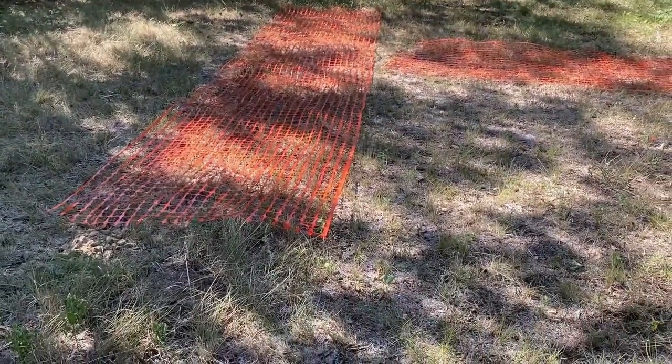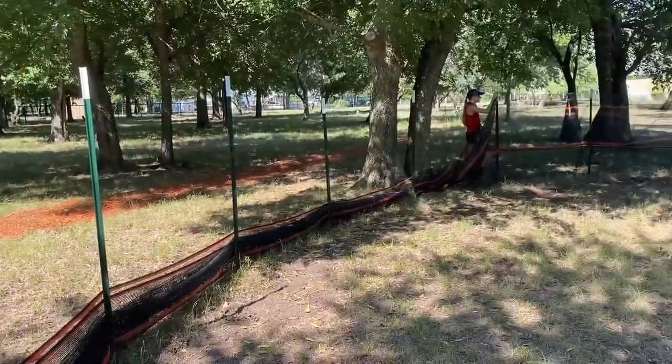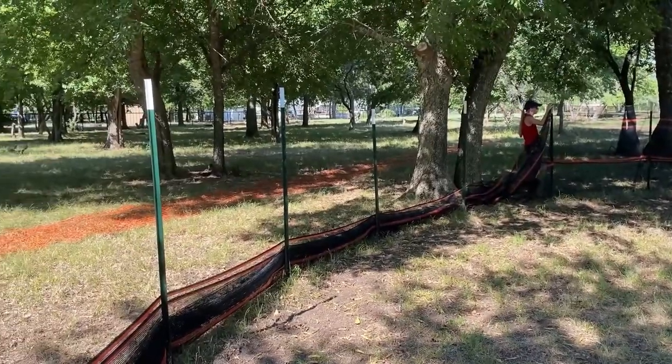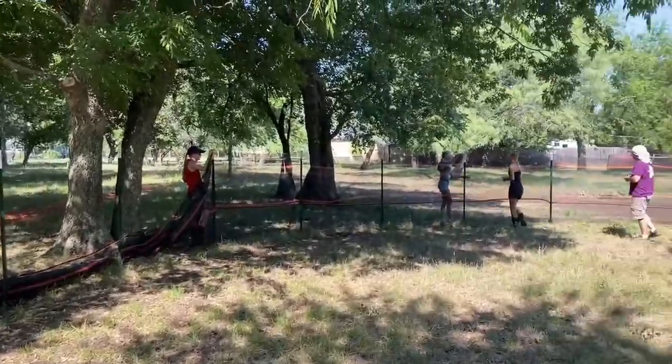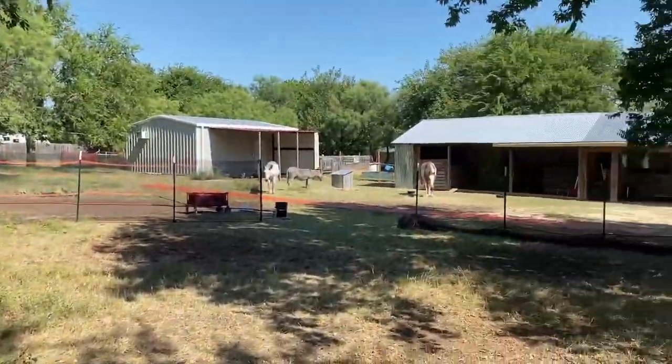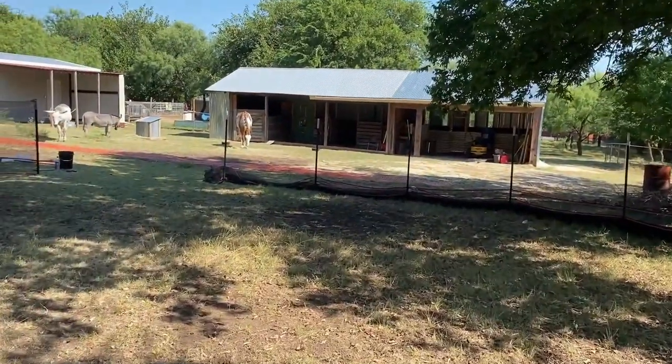This construction orange material worked well when we made our first one — it was a great idea. It might even work well for training other animals, maybe some miniature goats. But the one thing that it does not work for is donkeys.